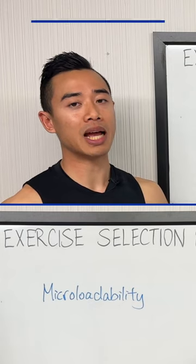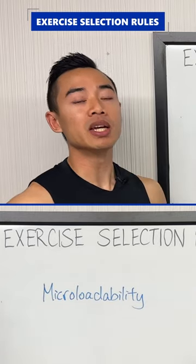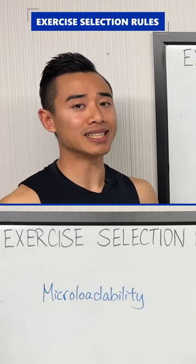When you're choosing exercises for optimal hypertrophy, you want to look at an exercise's micro loadability. This basically refers to how precisely you can overload the movement — in other words, whether you can increase the resistance in small, precise increments.